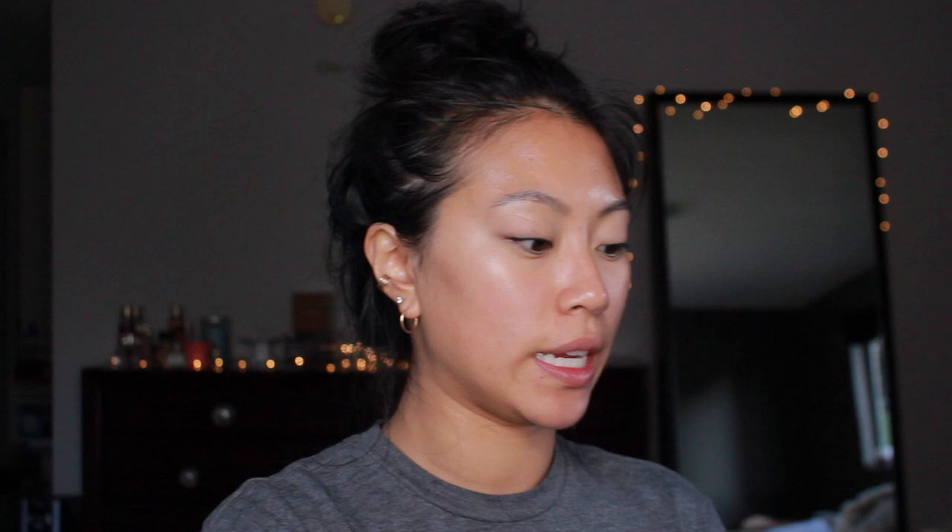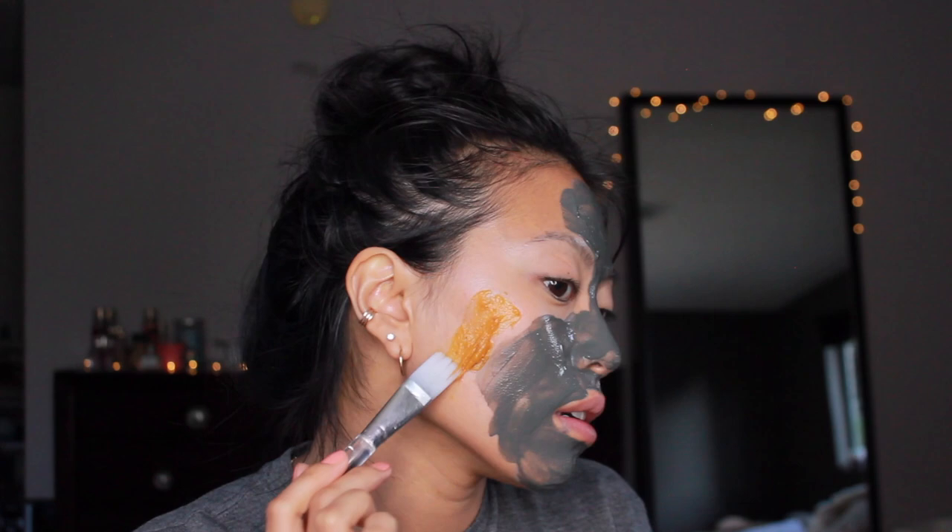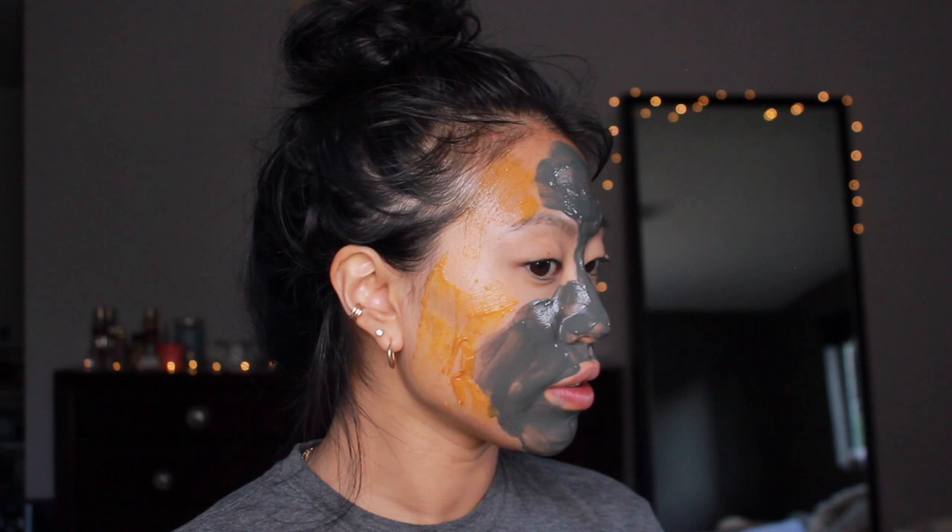I put some charcoal powder in a bowl with a little bit of water and mix it to a slightly thinner consistency, then apply it to my T-zone. On the other areas of my face I use the pumpkin enzyme mask — it feels like the fizziness of Sprite, really good on your skin, and I can feel it exfoliating. I leave both masks on for about 15 minutes. After washing them off, my skin feels really fresh and tight in the T-zone areas, and my cheeks where I had the pumpkin mask feel super smooth.